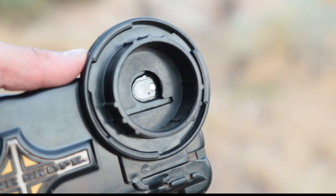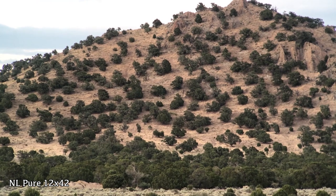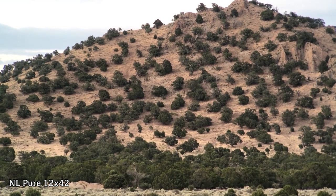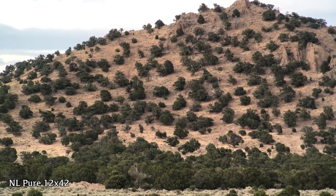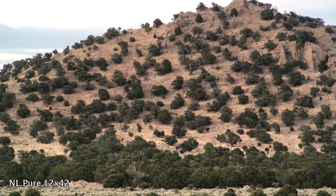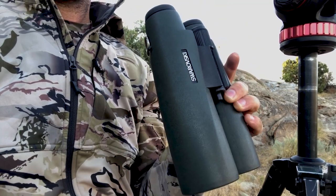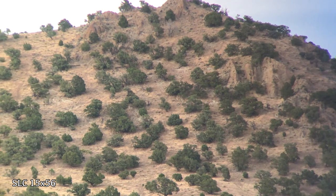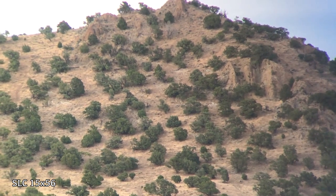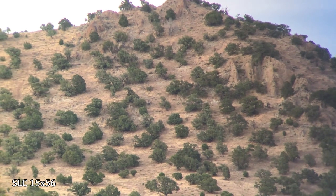As I look through the NL Pure binoculars, right off I can tell it's a super clear image, and the thing that really sticks out is the field of view is enormous. I can see from the top of the peak all the way down to the bottom of that tree line and the picture quality is amazing. The other thing that stands out is the color — there's a lot of contrast and vibrance, and that makes a big difference when you're trying to spot game. Let's take a look at the 15x56 SLC. I can see there is definitely a difference in the magnification — that extra three power. The image seems closer but there's a little bit of graininess, especially toward the edges of the frame, and the field of view is not quite as big.